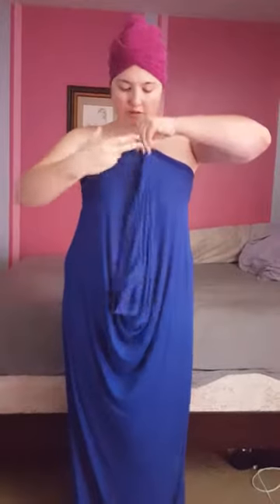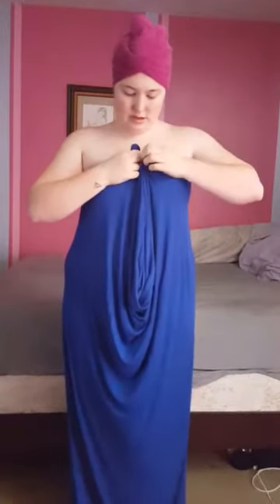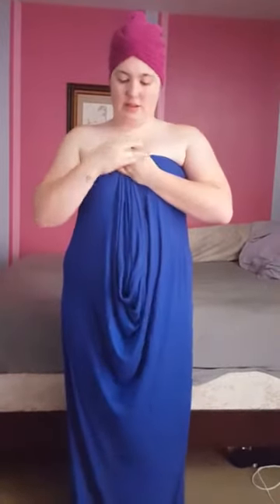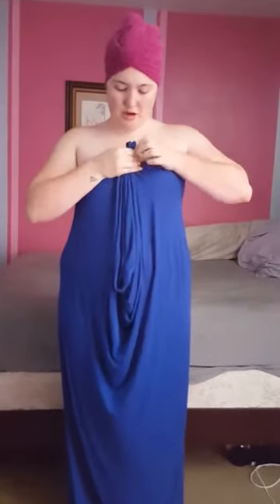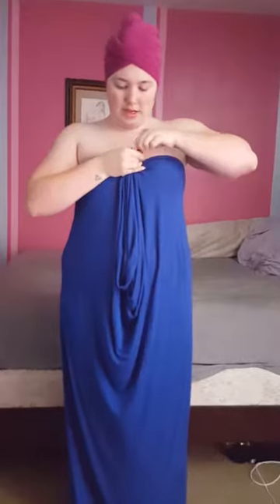Right now I'm just inside my tube and you're going to band it off like a strapless. This style is going to take anywhere between three and four bands, just depending on how you want to tie it off at the very end.